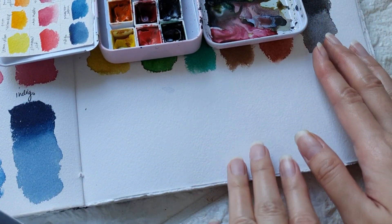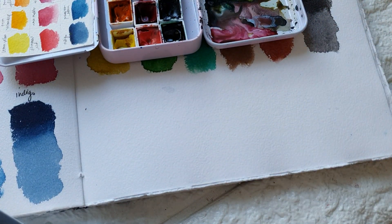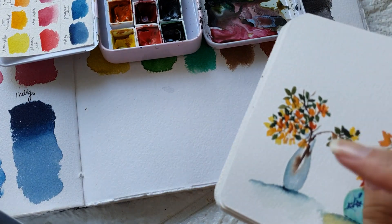Hello everyone, welcome to my channel. In today's video, we are going to paint some simple vases with flowers, something like this.